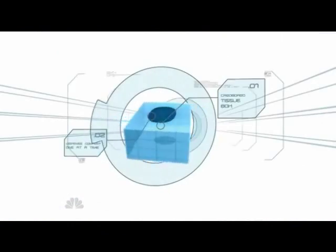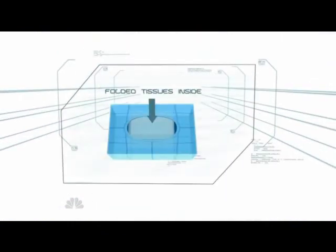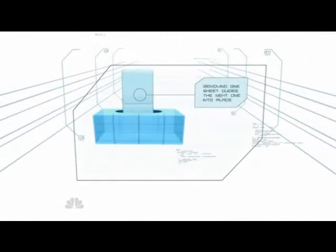A typical box of tissue contains 160 tissues. It dispenses its contents one sheet at a time — the moving one guides the next into place, and so on.